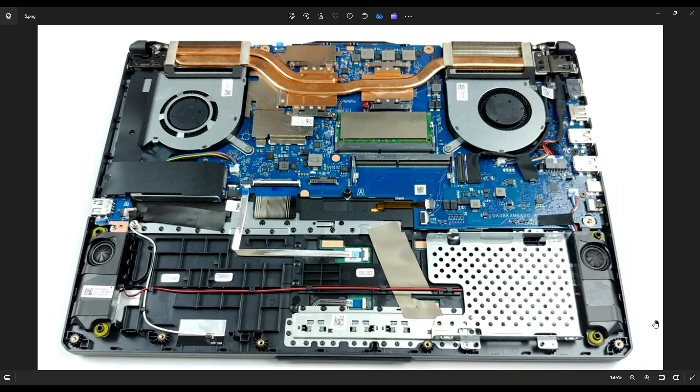This computer has a max RAM capacity of 32 gigabytes, meaning you can max out your RAM with two 16 gigabyte sticks. It goes for DDR4 at 3200 megahertz. As mentioned before, there'll be a link above and also below in the description with all the tools, supplies, and replacement and upgrade parts for this model, and I'll have some RAM choices in there for you if you need.